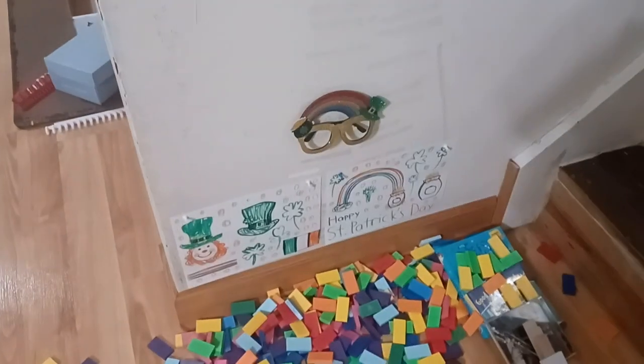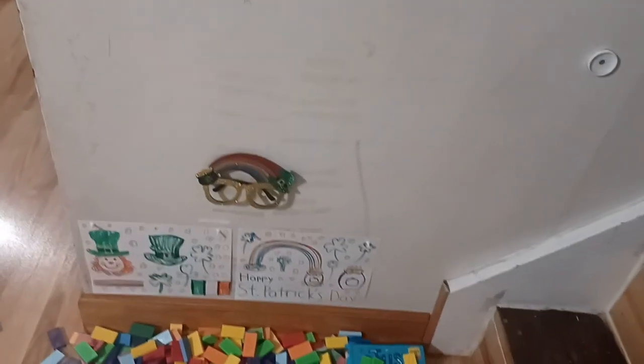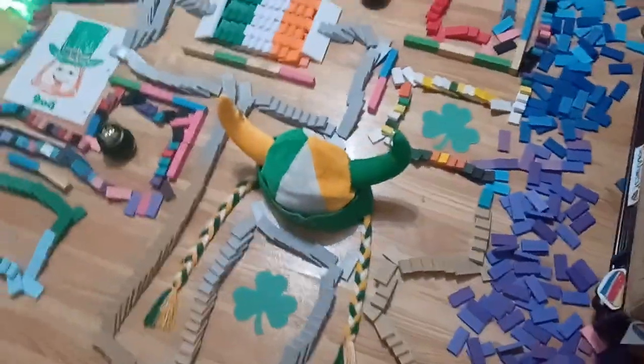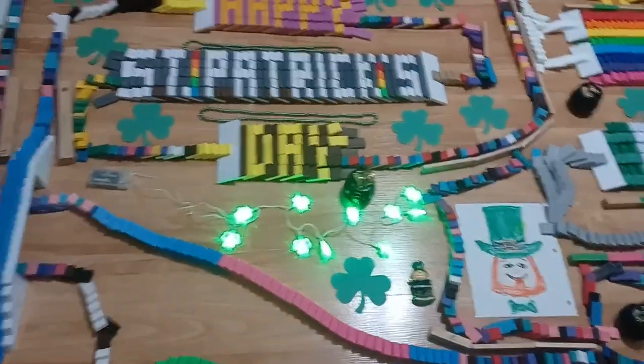Thank you for watching our special. See you in the next video. Before we end this video, we want to show these glasses for gold, like these glasses, this glitter with rainbow, pot of gold, the hat right there as well, and the luck of the Irish — the Irish hat, as well as the crown, the headband, and the LED string lights.